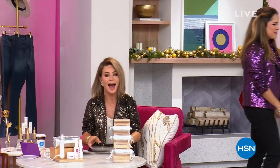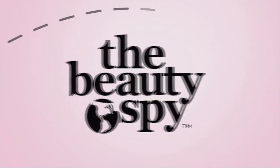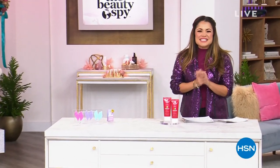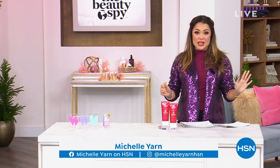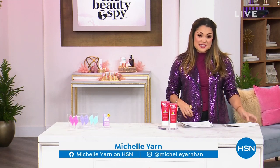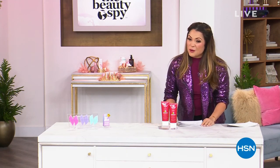Michelle, I wanted to get that and it sold out. All right, Michelle's coming up with an hour of beauty spy. This is exciting, so good, you guys. I'm so glad that you're with me. Welcome in. My name is Michelle Yarn, and we have got your final look at our today's special from the Beauty Spy. We're gonna get to that in just a second, but this entire hour we've got some goodies that were saved for this hour.